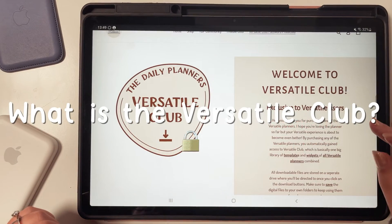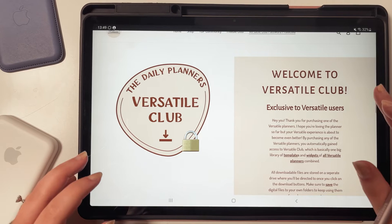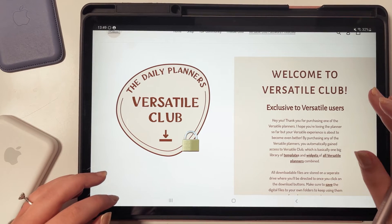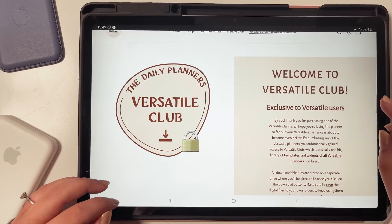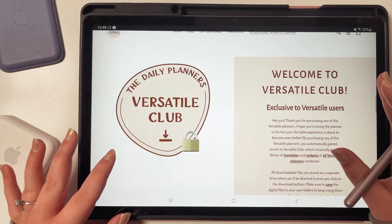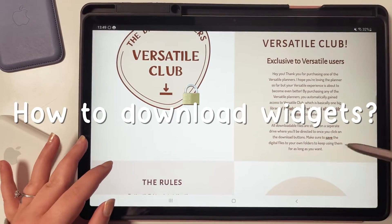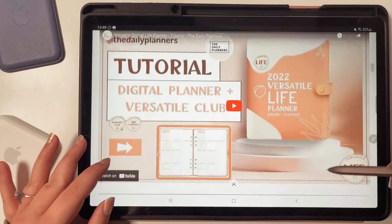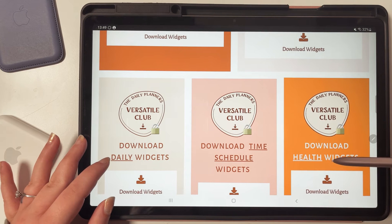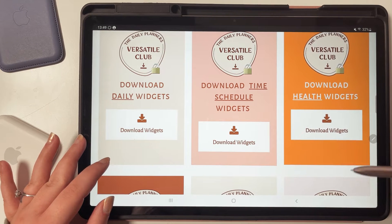So what is the Versatile Club? As I already said, the Versatile Club is exclusive to Versatile users and you have to purchase a Versatile Planner. This club is one big library of templates and widgets from all the Versatile Planners combined. Just scroll down and you will see all the different categories of widgets already available. The library gets updated as more Versatile Planners are released.